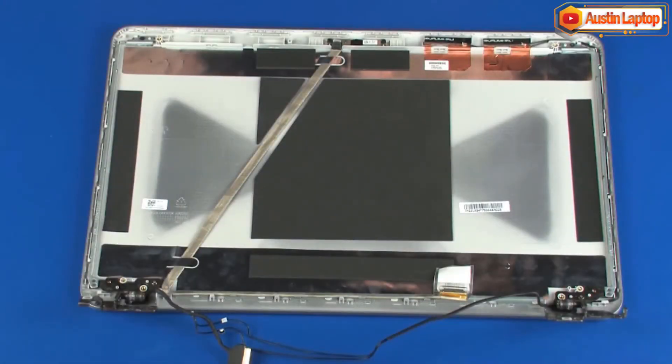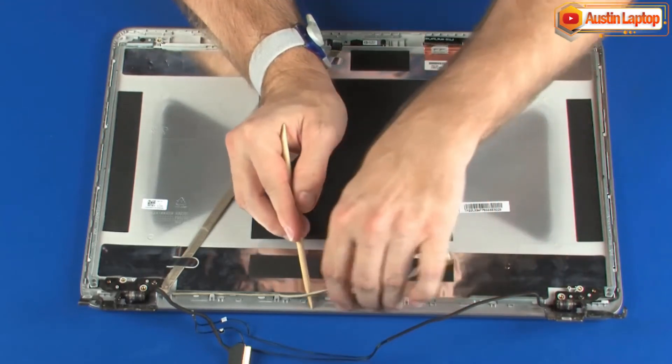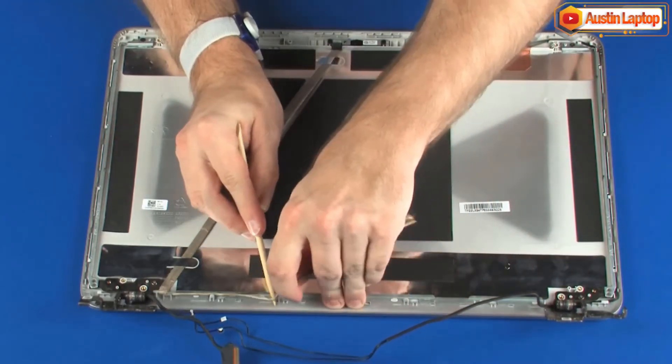Removal: Make careful note of the routing of the display panel cable for later replacement. Remove the display panel cable from the routing channel, retention tape, and adhesive that secures it to the display enclosure.